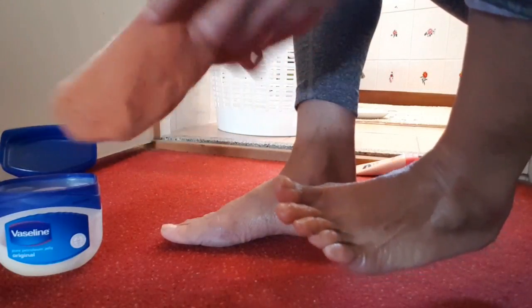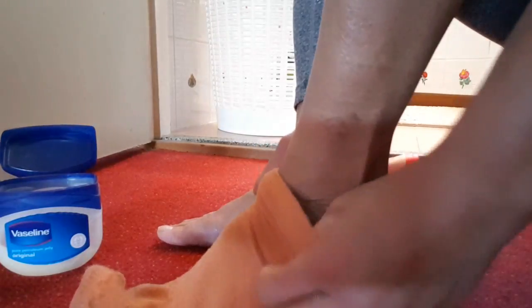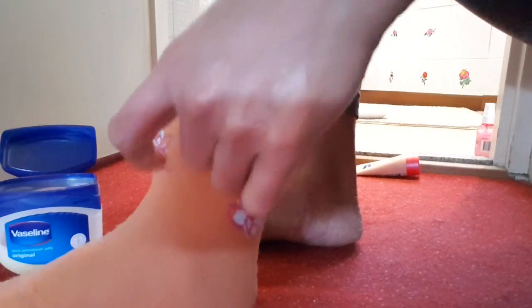Cover all your feet with a sock and leave them on overnight. Tomorrow morning you can take it off and see the result on your feet.